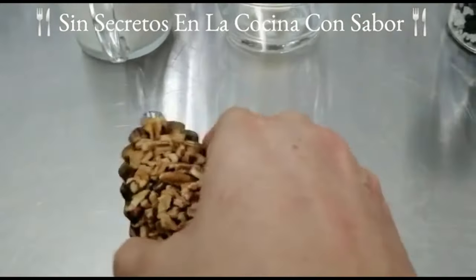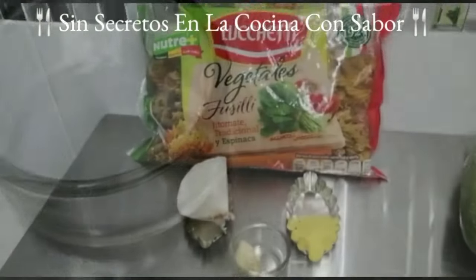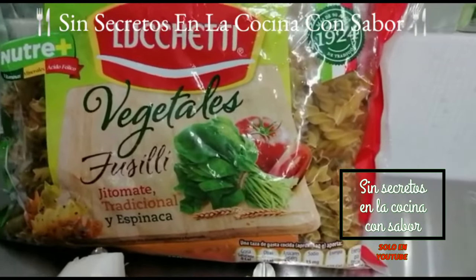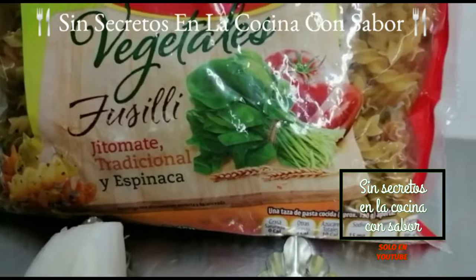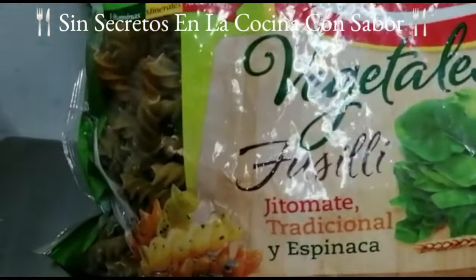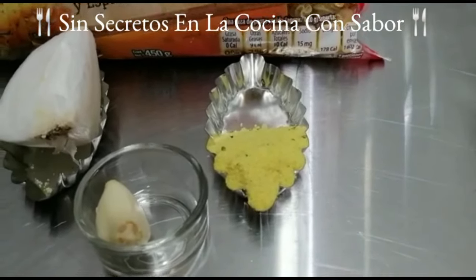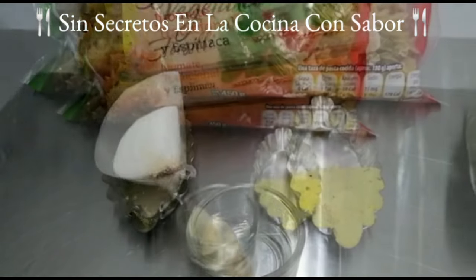50 gramos de mantequilla sin sal, una taza de leche entera de vaca a temperatura ambiente, 40 gramos de nuez en trocitos y media cucharadita de sal. Para preparar nuestra pasta vamos a necesitar pasta de tornillos fusilli, adicionada con tomate, especies y espinacas. Este paquete pesa medio kilo. También vamos a necesitar una cucharada de consomé de pollo, un diente de ajo y un cuarto de cebolla para cocinar la pasta.